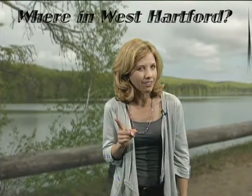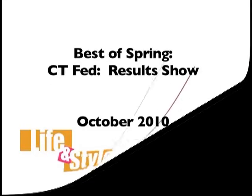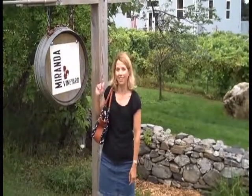I'm now in a spot that has not only beautiful views, but also plenty of walking, hiking, and running trails. One trail even leads you up to a gorgeous panoramic view of the greater Hartford area. While you're giving that some thought, come with me on a tour of an entirely different kind of trail — the Connecticut Wine Trail. We're in Litchfield Hills, and our first stop is Miranda Vineyard.